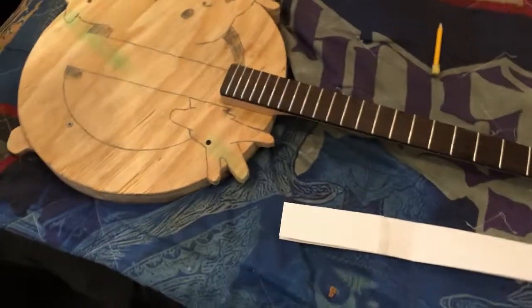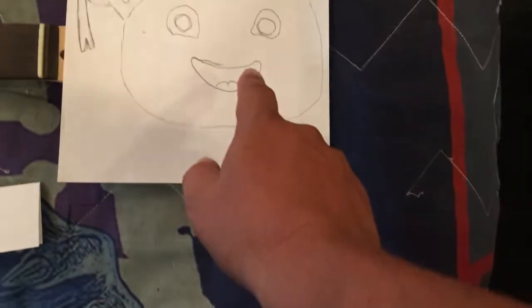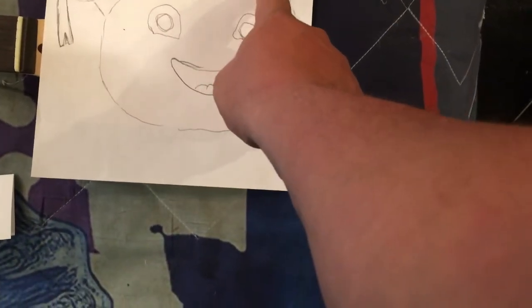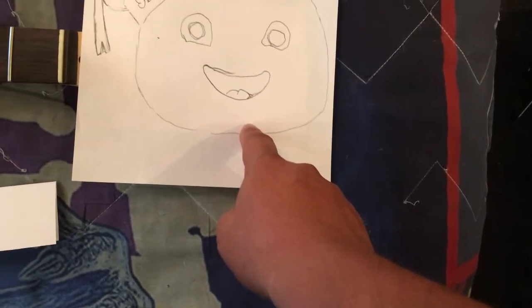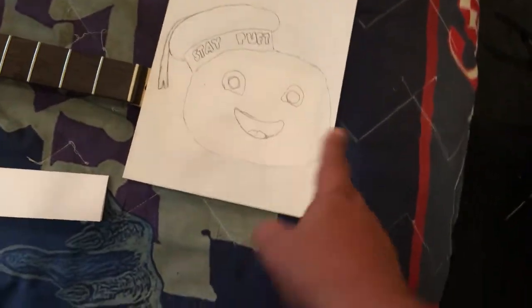Good morning everybody, working on the Ghostbusters guitar and trying to figure out some headstock possibilities. The Stay Puft Marshmallow Man head is definitely going to be a consideration — I think it would be really cool. I'm going to make it a little bit smaller and have the tuning keys — one, two, three, four, five, six — straight through here. It'll be black, with the red tassel in white, blue, and then Stay Puft in white. I'm also trying to figure out where I'm going to fit my whole logo somewhere on the headstock.